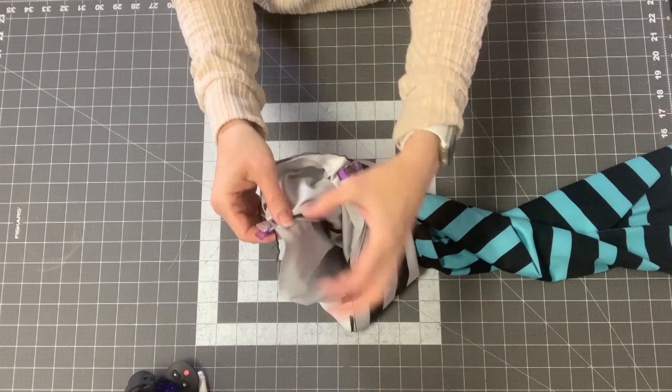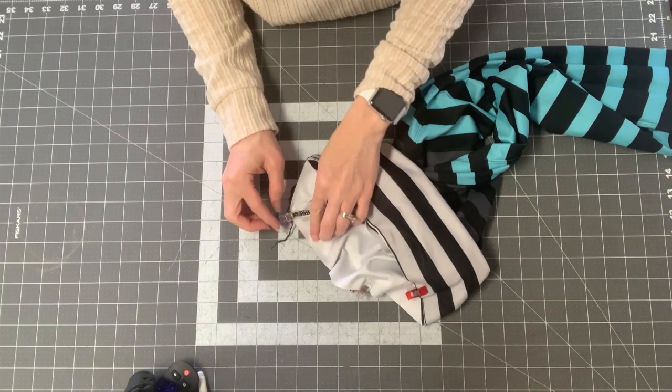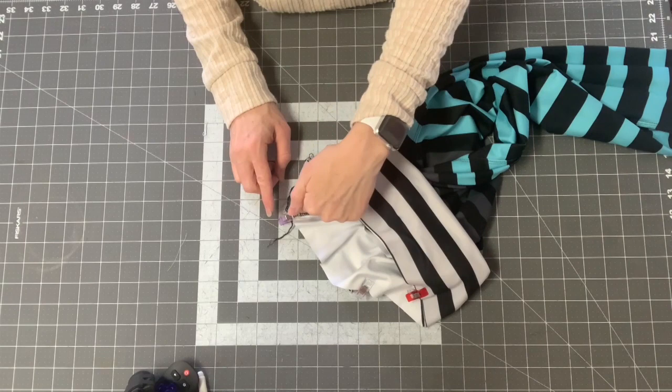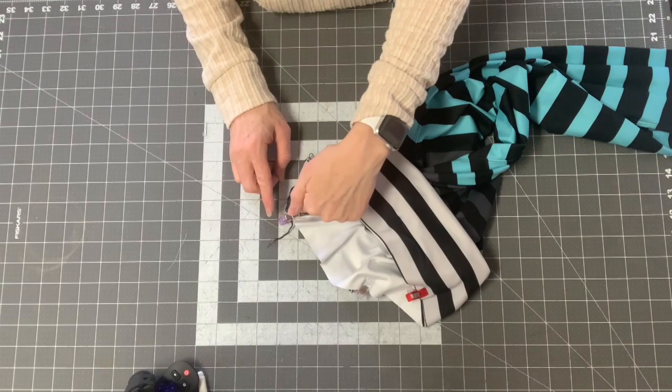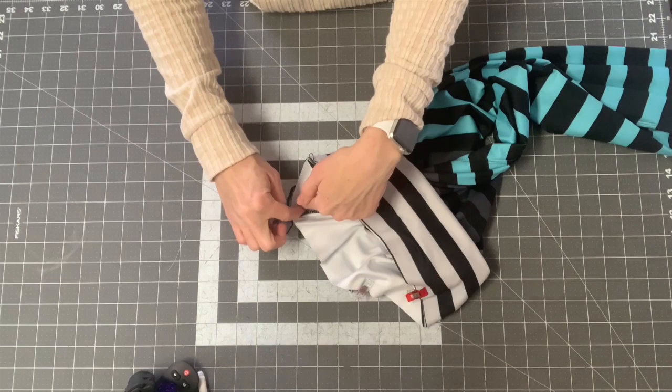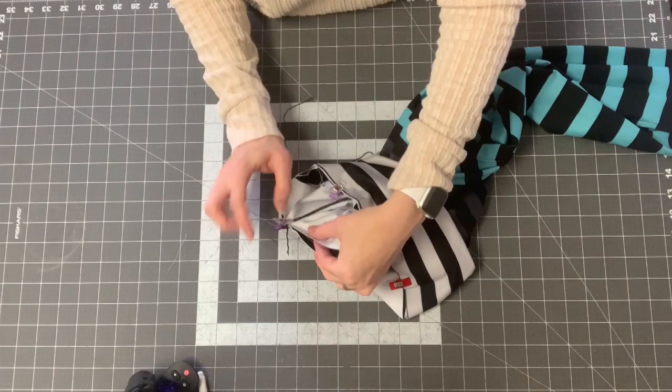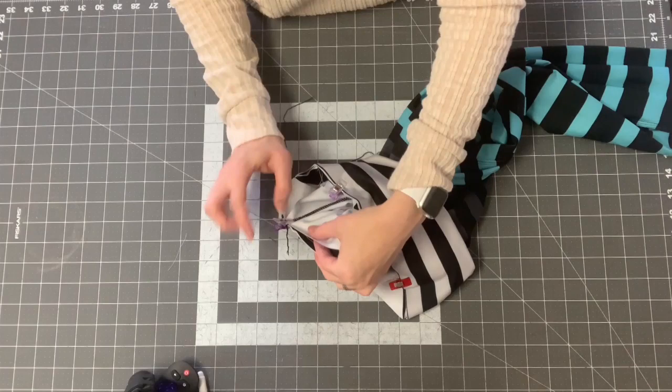You're going to sew from the underside, starting about two inches away from the V point. There are two methods: start at one side, sew to the center, put your needle down, move the fabric, then sew the other side. Or start in the middle, sew two inches one way, stop, go back to the middle, and sew two inches the other way. The benefit of starting in the middle is you know you started at the exact center each time.